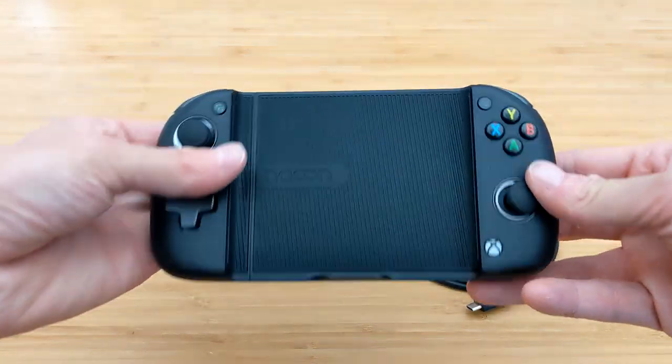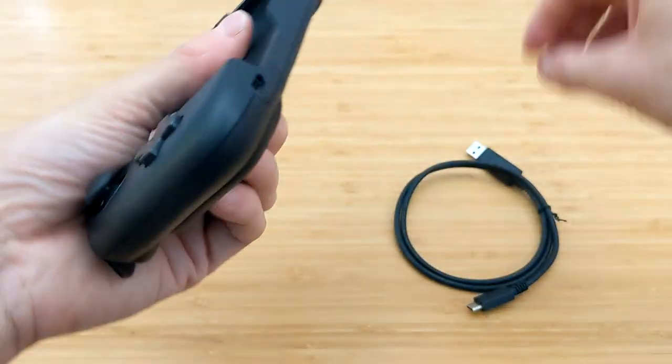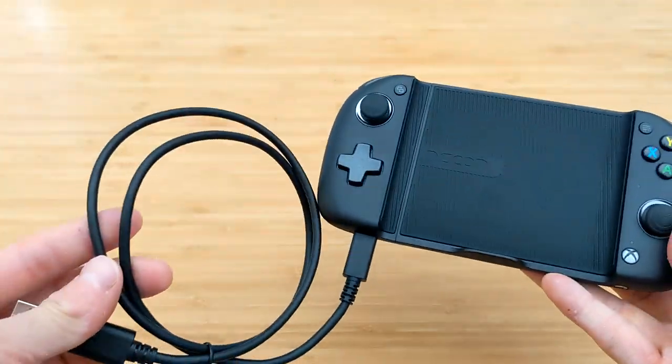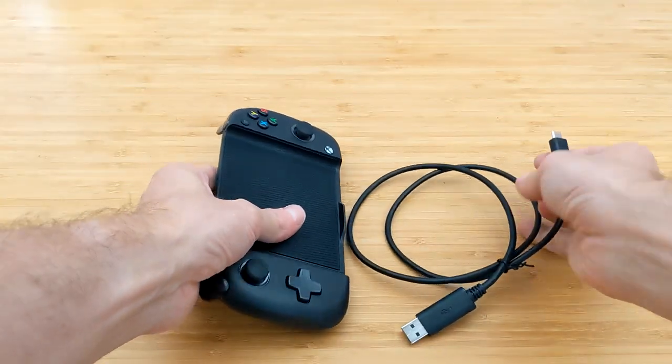So I just thought I'd show you the process of charging the thing — you're going to find the USB-C slot underneath there. I haven't actually got a power bank attached now, but there will be an orange light glowing on the right-hand side, so you're well on your way.